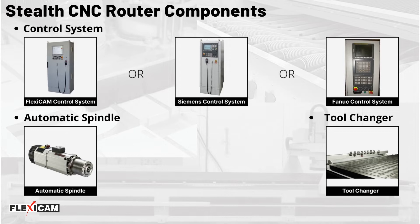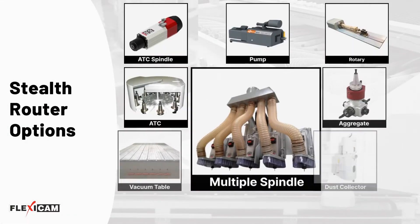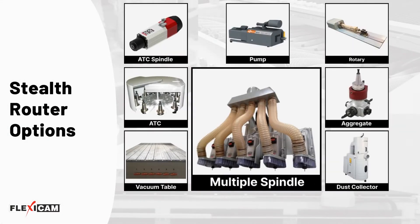The system comes with automatic tool change spindles, either with a stationary linear or ride-along tool changer. Some of the custom options available for the Stealth Router include an automatic spindle ATC, vacuum table, pump, rotary, aggregate, dust collector, and the option to use multiple spindles.